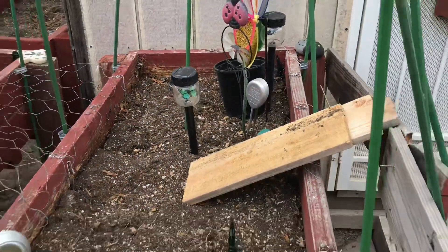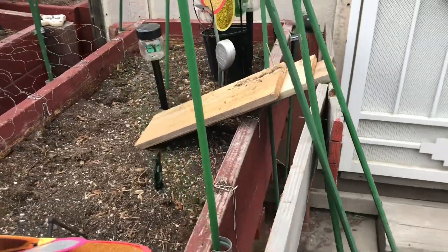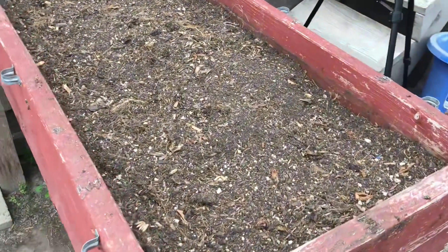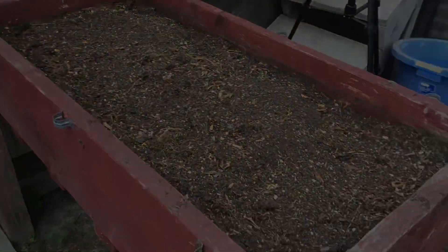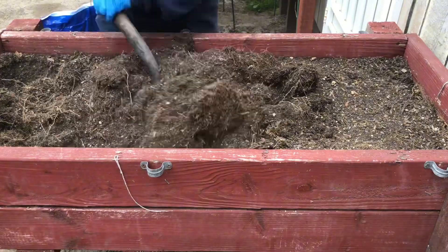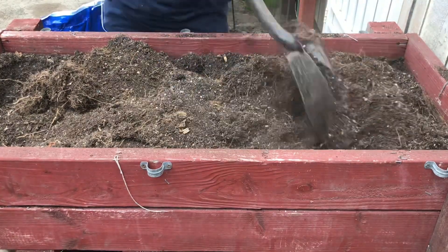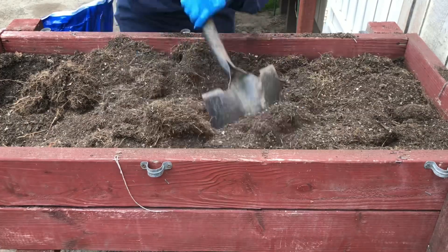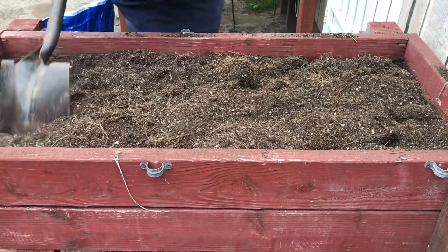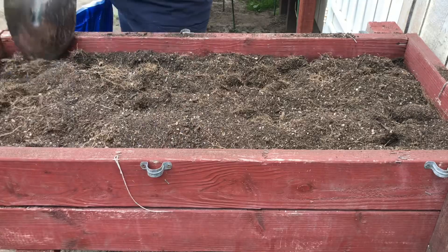I'm going to be removing all of the extra wood pieces that I have around my raised beds. Let's get started on revitalizing our beds for the fall season. I'm going to start by using my shovel to overturn the soil. It's pretty loose because I did just harvest all of the vegetables growing in this bed last week, so the soil isn't as compacted as a couple of my other beds. I'm going to be revitalizing this bed by adding some amendments to the soil.